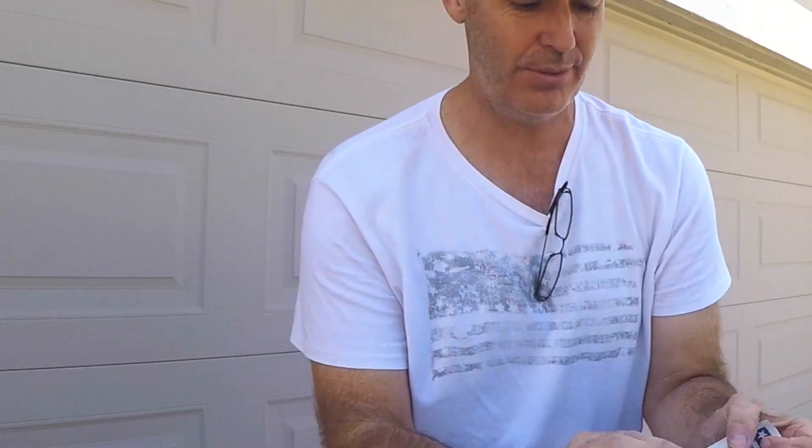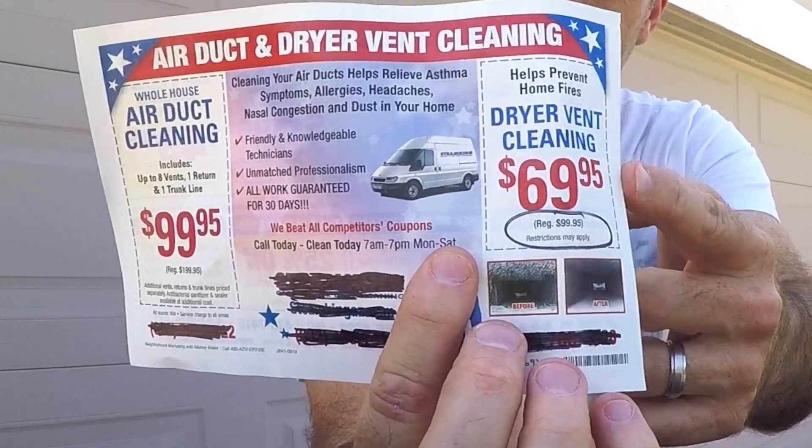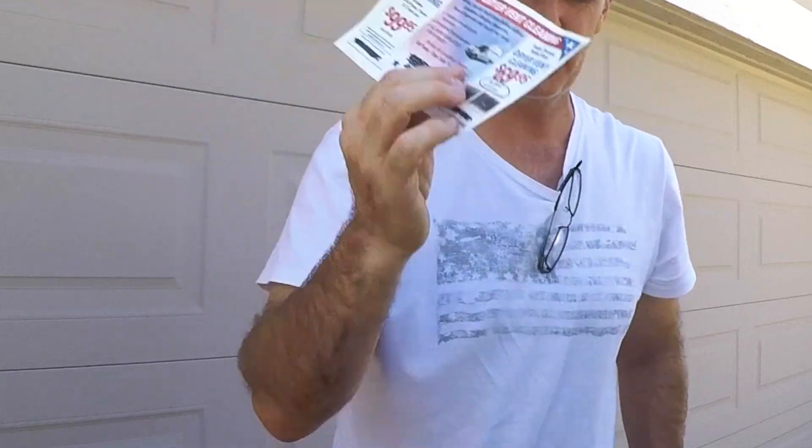Hi, welcome to this edition of How2Q. We're going to be cleaning a dryer vent. Why am I doing it? Because people out there want to charge you $69.95 to do it, and actually you're saving $30 — $99.95 is the regular price.